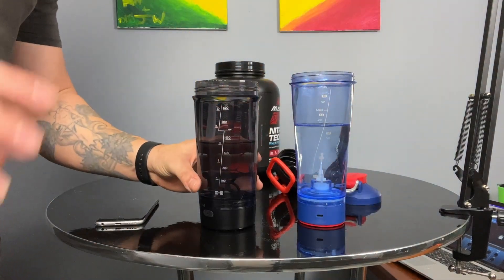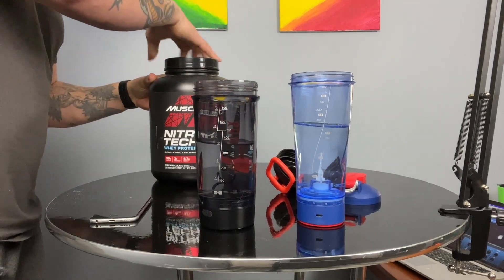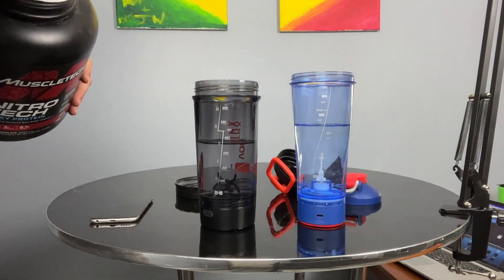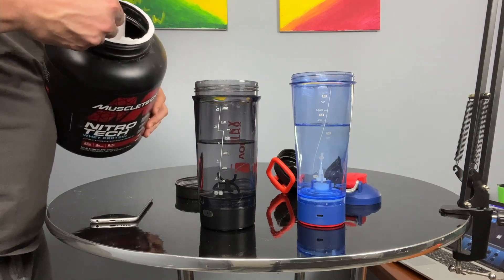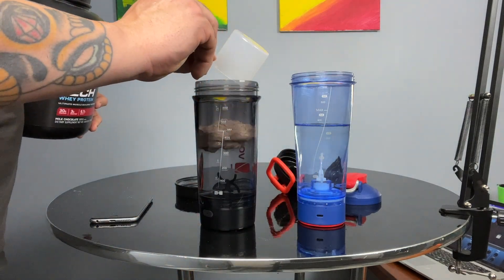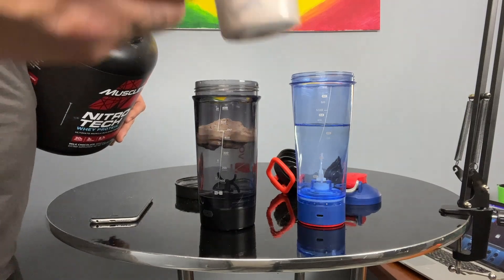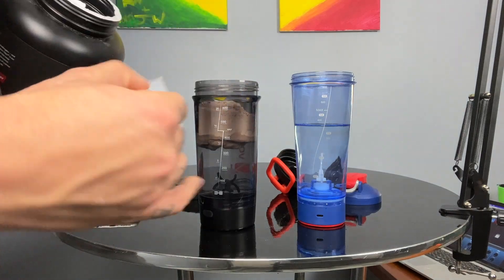I'm using MuscleTech Nitro-Tech whey protein — it says for two scoops to use 12 ounces of water, so we're going to put this thing to a really good test with two scoops. And just to address a couple of conspiracy theorists on my page lately — whenever you do these electric cups, always do the liquid first. If you put the powder in first, it will compact at the bottom and when you try to add your water on top, it will cause the agitator not to spin properly.